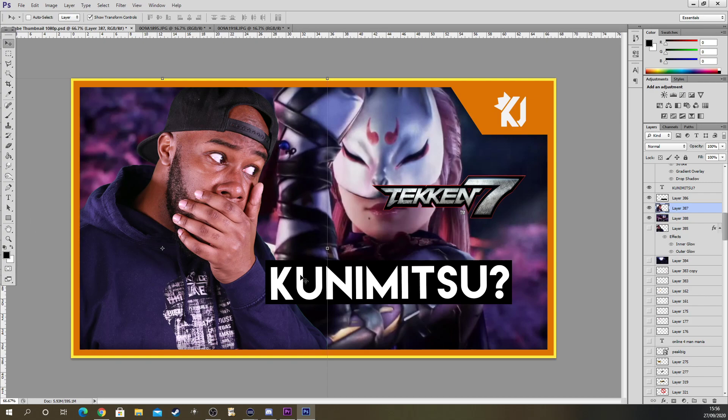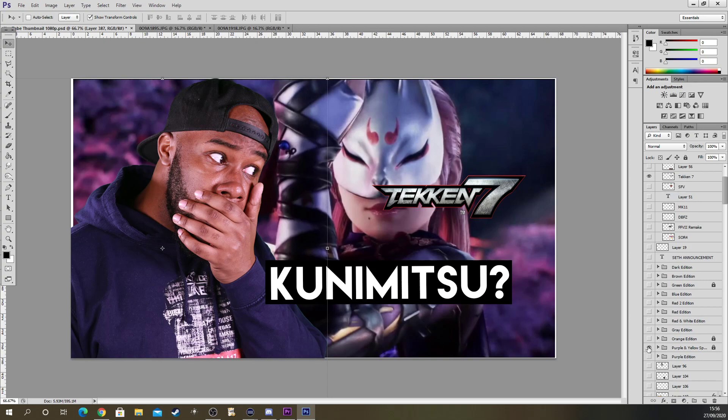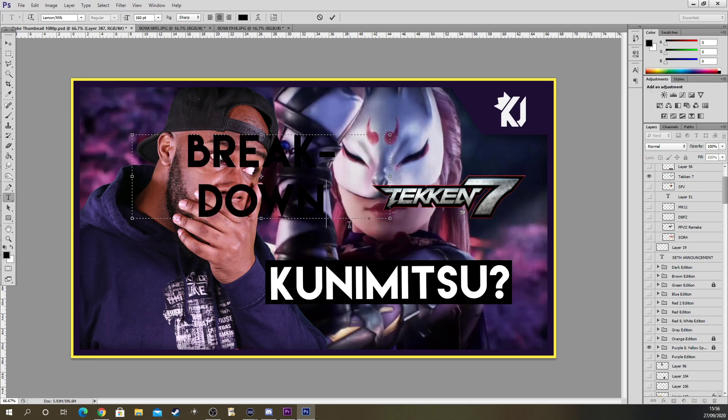It's good to have high quality pictures like this — I could just put this on with no struggle. I have different borders for different things on my channel: orange is reaction, purple and yellow is breakdown — we're talking about gameplay. So for kunimitsu breakdown, I'm going to add a new text layer.